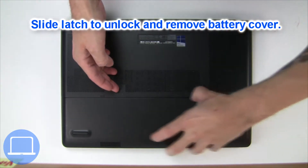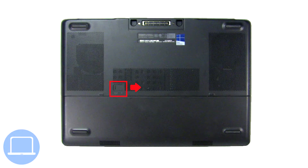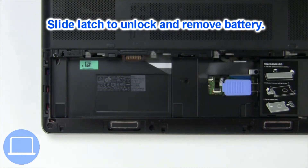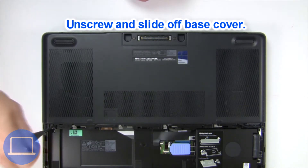Slide open the locking mechanism and remove the battery cover. Slide open the locking mechanism and remove the battery. Now unscrew and remove the base cover.